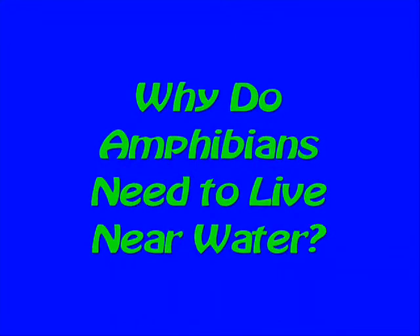In today's science file it says: Why do amphibians need to live near water? Well, that's an awesome question — try this.